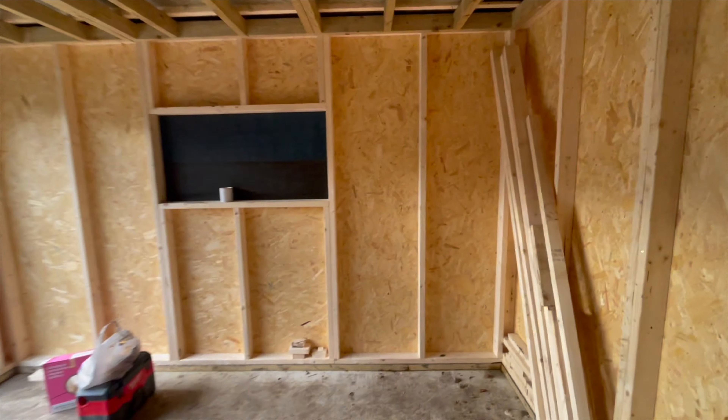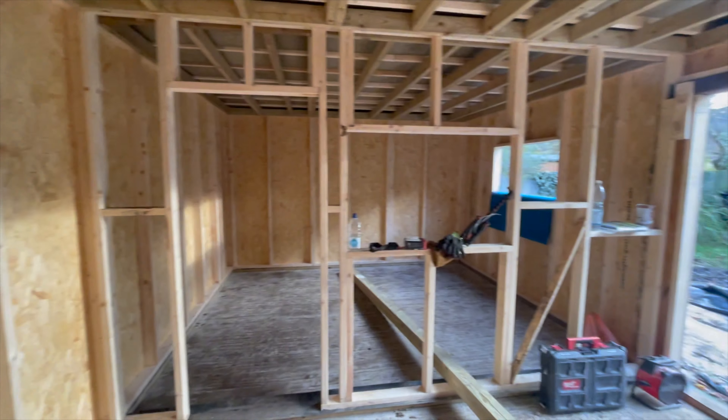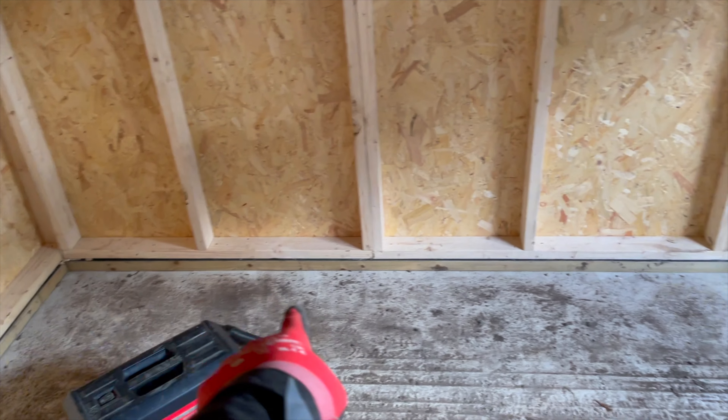This side is going to be a sort of standard garden room side — insulation, then OSB, then one layer of plasterboard. Obviously there's a window there, and these are going to be bifold doors. Let's get to it.